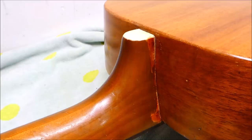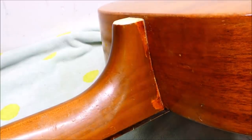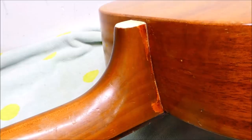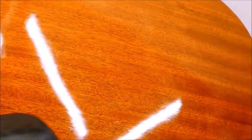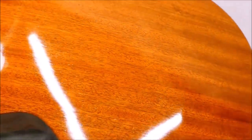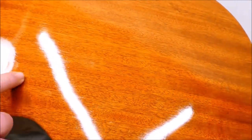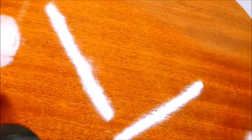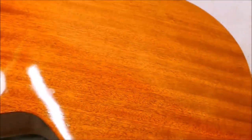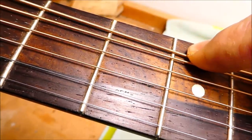I believe it's had a neck reset. We can see along the side of the heel that some of the lacquer has dissolved and been sort of touched up — not uncommon when steaming off a neck of this vintage. The body is either the most well-preserved 1940s Harmony in existence, or it's been refinished, or at least had finish added. It's quite a bit shinier and the pores aren't as visible as I would expect. These usually have a very thin finish — one or two coats — but this has been added to at some point. These might even be new frets; they're in suspiciously good shape for a guitar of this age.